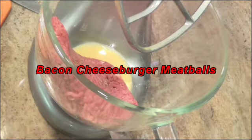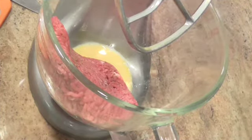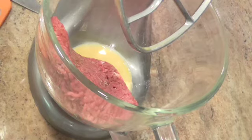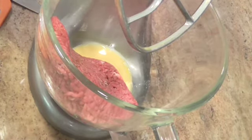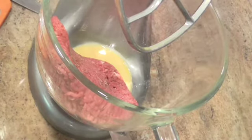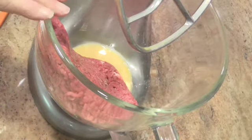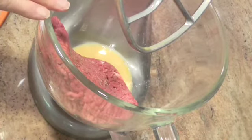Hi everybody, this is Linda and welcome back to my kitchen. Today we're going to make a Super Bowl treat. In this bowl I already beat up one egg — I beat it up ahead of time to make sure it's mixed. So there's one egg and one pound of ground chuck.